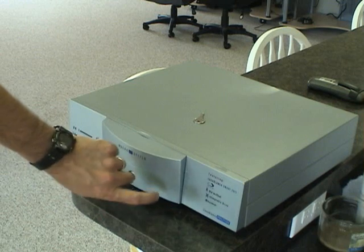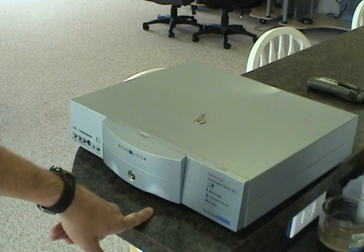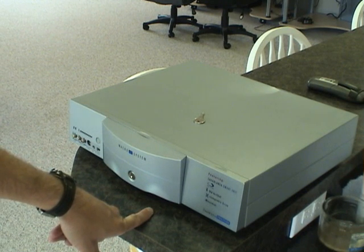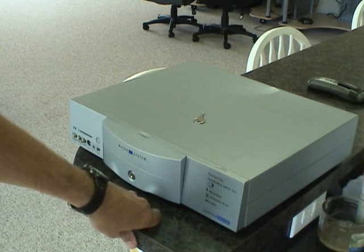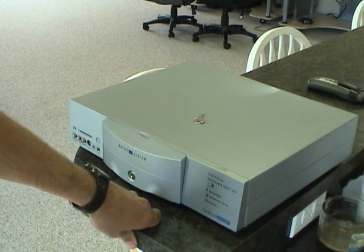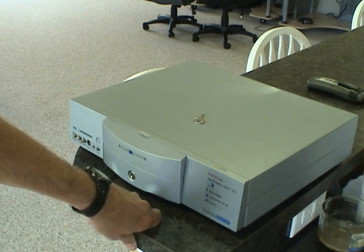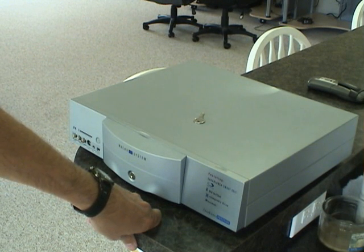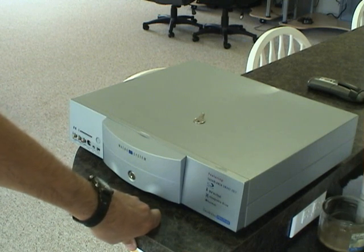We also sell these sleds here at ODVideo, and sometimes we get some used ones in that you can get for a little less. So if anything in this tutorial interests you and you want to pick up a hard drive, RAM, DVD, or hard drive sleds, feel free to give us a call at 806-773-6044, or reach us at www.ody.net. Thank you.